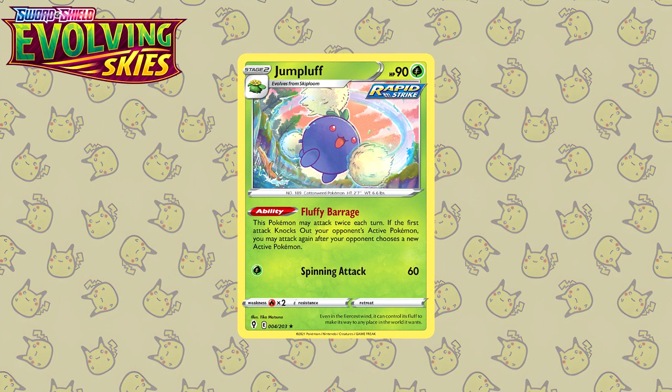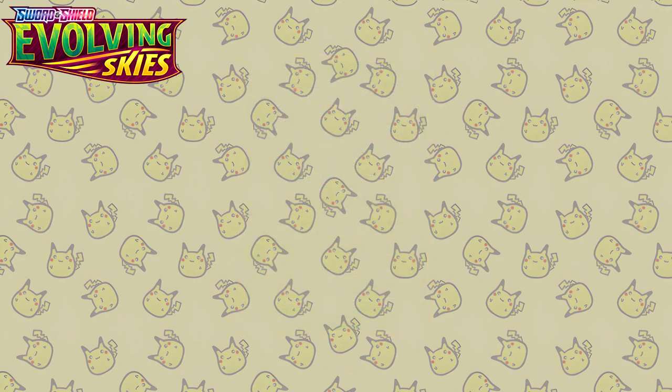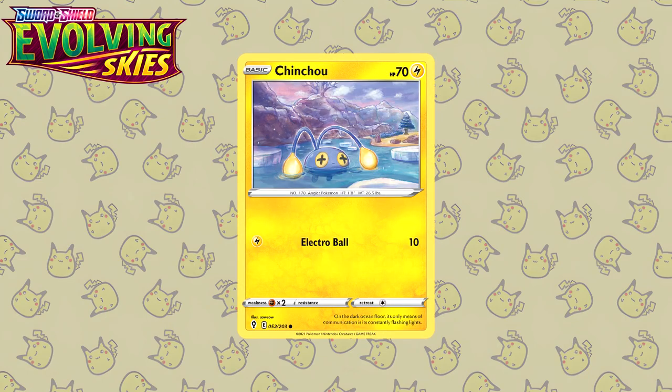Moving on to maybe the most sought-after Sword and Shield set at the moment — Evolving Skies. Here we have a Jumpluff by Tika Matsuno. I'm a huge fan when Pokemon are drawn in a dynamic stance, and this is no different — you have the Jumpluff kind of practicing their movements, absolutely beautifully illustrated. Next up is another illustration by So-So — here we have a Cinccino, and once again the illustration is so adorable. You have the Cinccino just minding its own business, chilling in the lake and relaxing.